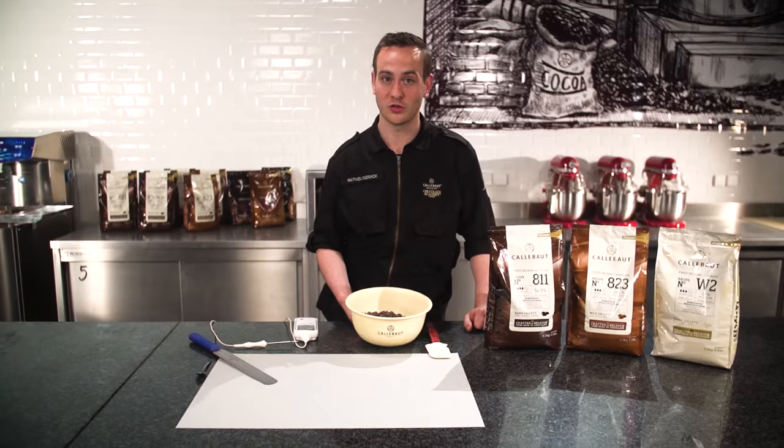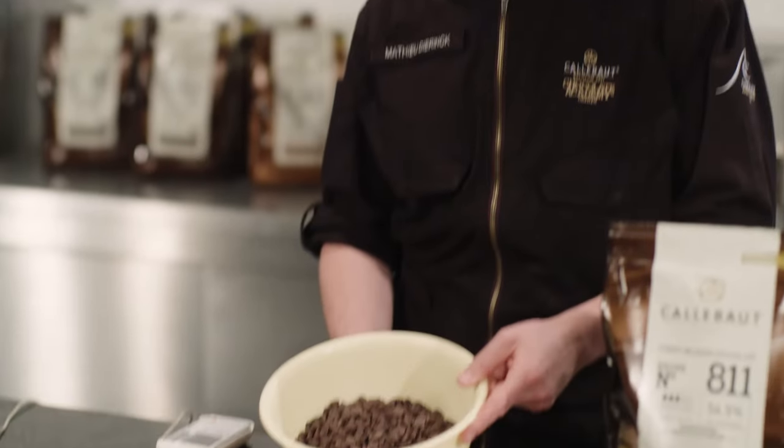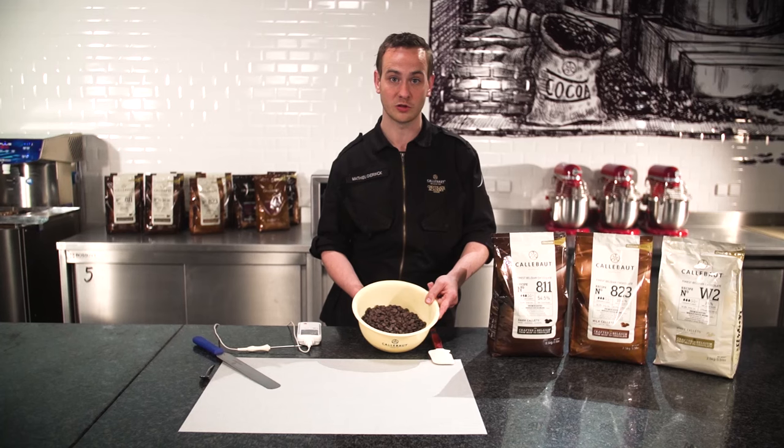We are now going to pre-crystallize chocolate by using a microwave, which is the fastest and ideal method of crystallizing a small quantity of chocolate.